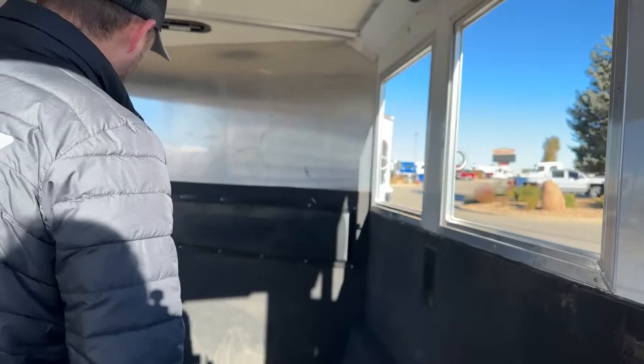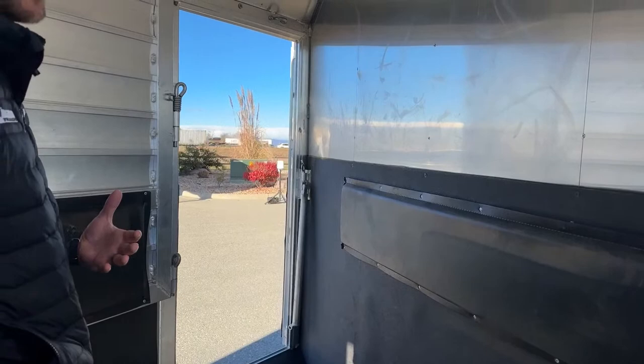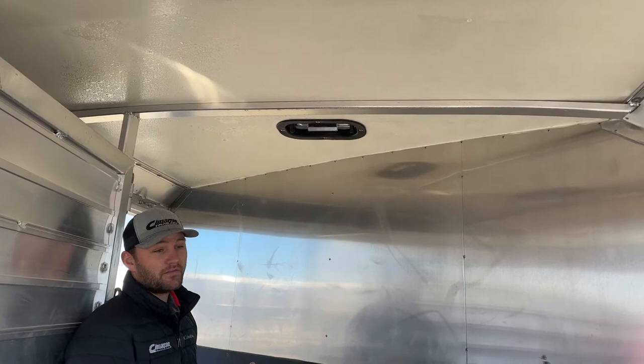Stall number one is an escape-door stall with wall padding. You can use it as a storage area, and we can add a stud divider wall on the bottom if needed — really nice on a bumper pull to have that escape door when hauling just two horses. Each of the three stalls has a two-way roof vent you can set to pull air in or out, keeping clean cool air flowing over the backs of your horses.